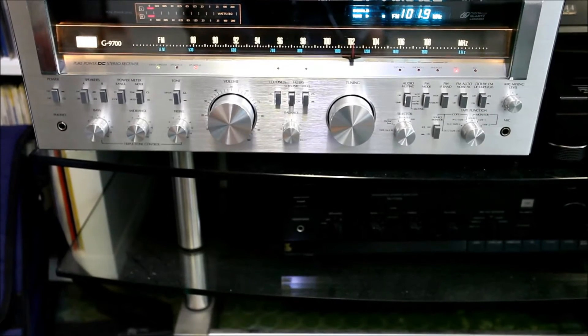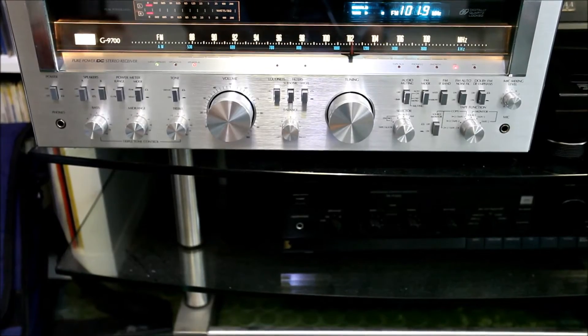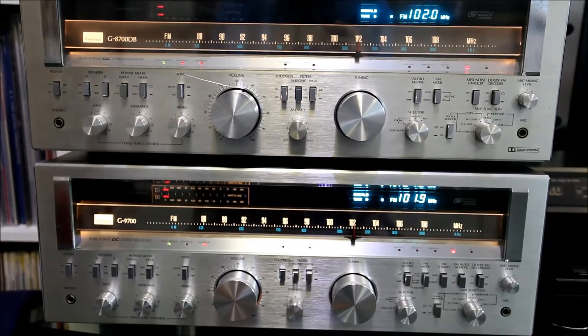What is better than a Sansui-G model? Two Sansui-G models!